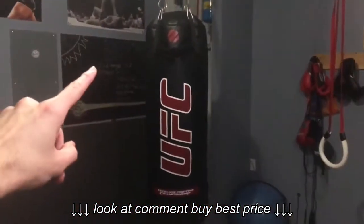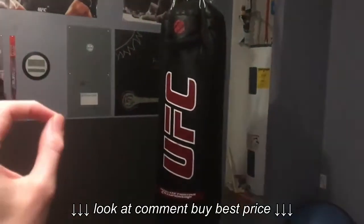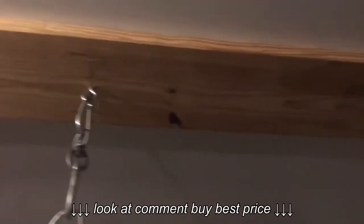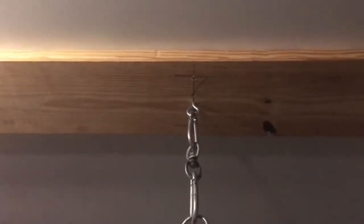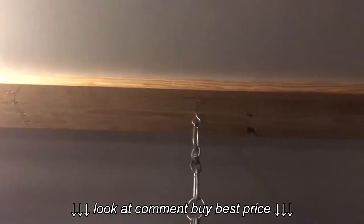Alright, so this is a 100 pound UFC heavy bag. It's a little over four feet long and it's great for at home use because it doesn't take up a lot of space, especially if you can screw it straight into the ceiling. I put a piece of wood across the studs in my ceiling and then screwed an eyeball into that, but you don't need that extra piece of wood — you can just put an eyeball straight into the studs and that would work too.